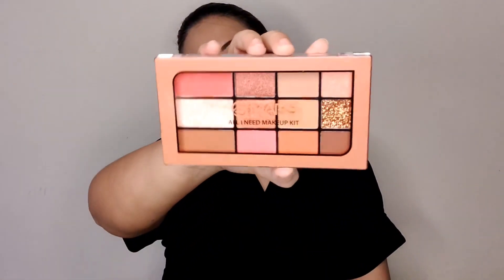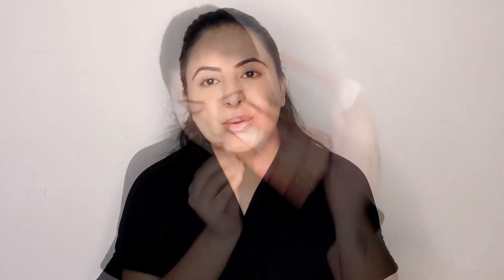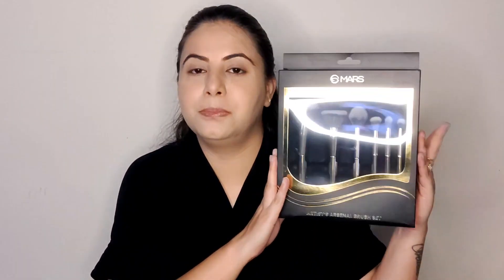The next product I'm going to use is this Mars Eyeshadow Palette. This is a multi-purpose palette. I'm going to do a lot with this palette. First, I want to show you this Mars 6-piece makeup brushes set — these are completely new, I haven't used them yet. I'm going to use one of these brushes to apply the palette shades.